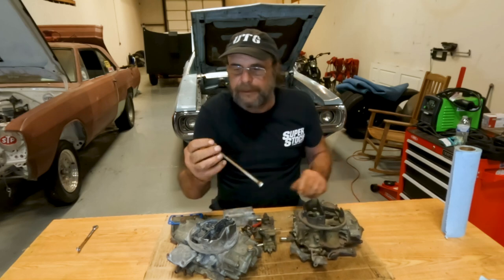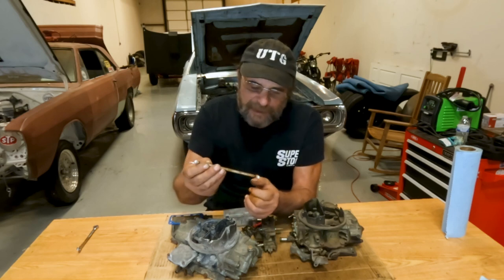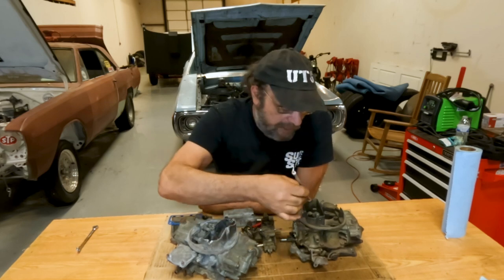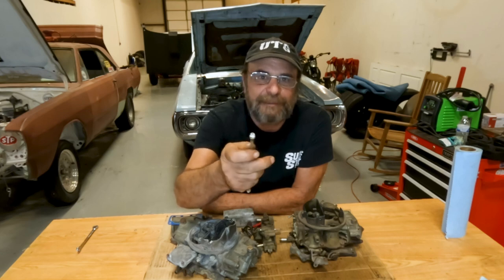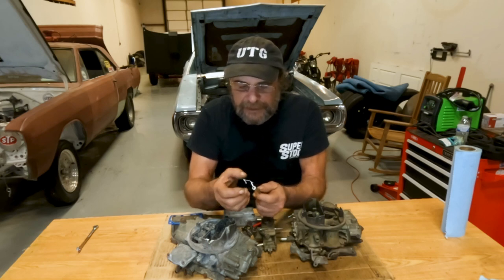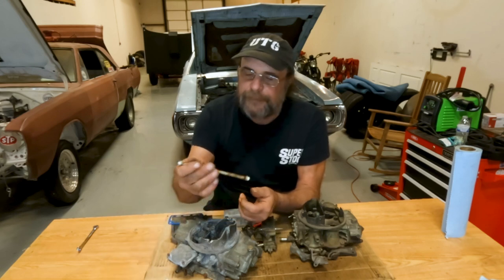I hadn't taken this apart before — I loosened the screws ahead of time and broke the seal on the gaskets, but I didn't actually look at what was going on. And this right here — that's Teflon tape. Somebody evidently wrapped the o-rings at the end of the tube with Teflon tape to stop the leak. I guess it was effective, but I would not recommend doing this because any flakes or little sections of Teflon tape that come off will get stuck in the needle and seat and you'll have a whole different problem.